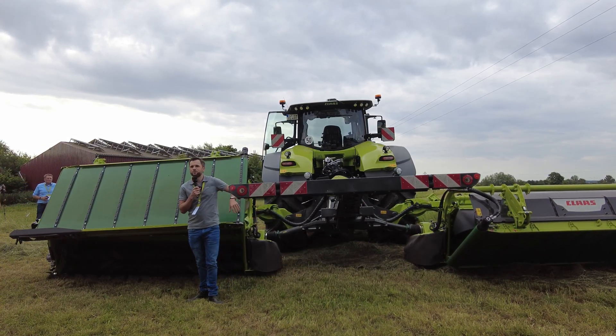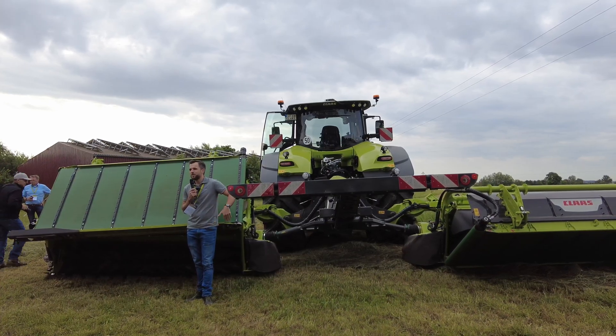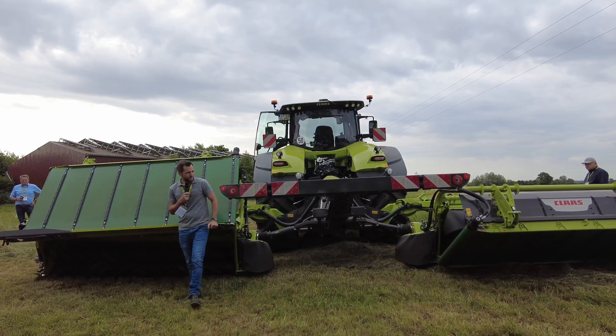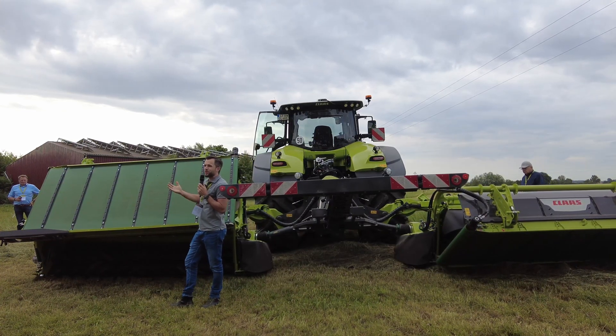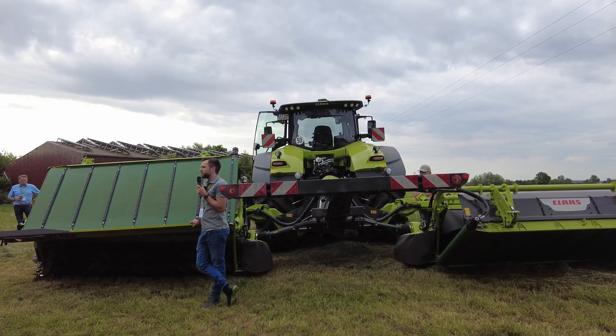One Disco mower was feeding two Jaguar 990s every day, and we could easily stay in front of the Jaguar every day. That shows you how impressive and how good the throughput of the new machine really is in the field.